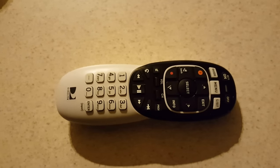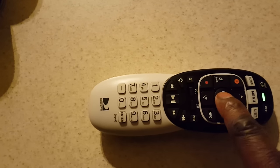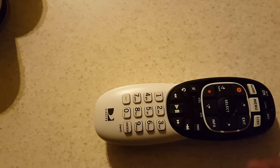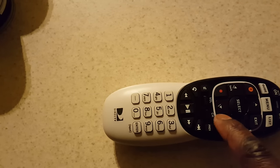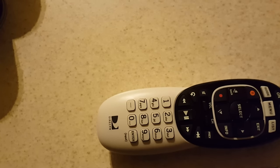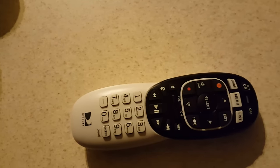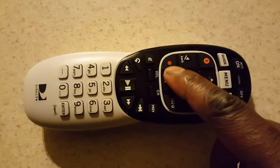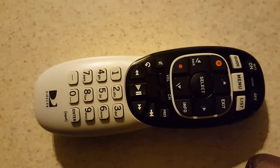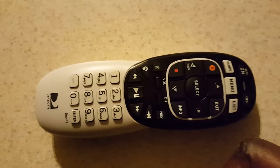You should see your remote is now set up with RF. Go ahead and hit Select. Now you're going to go to Menu, go down to Settings and Help, then go to Settings, and then go down to Remote Control.